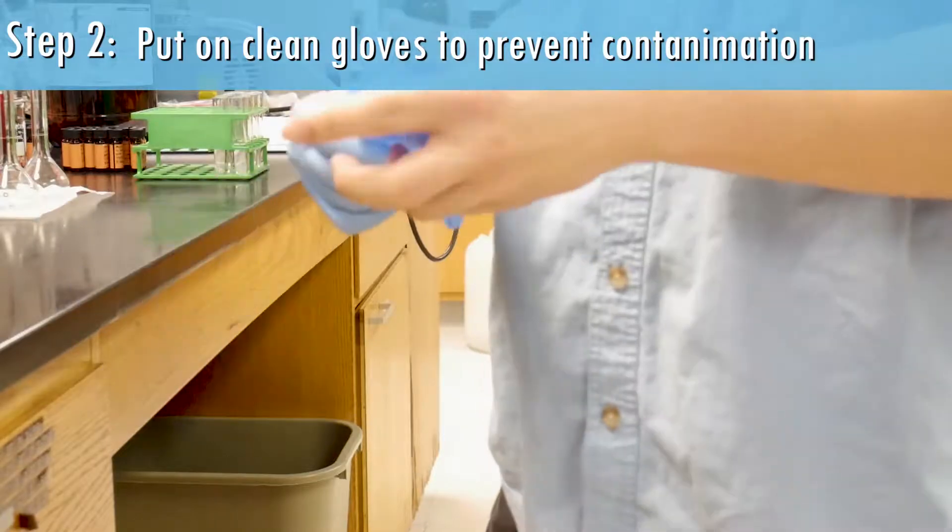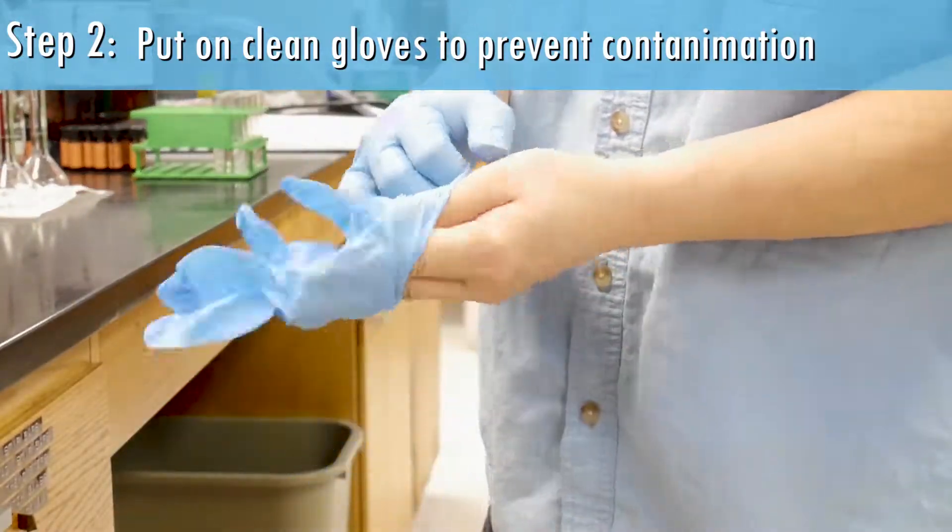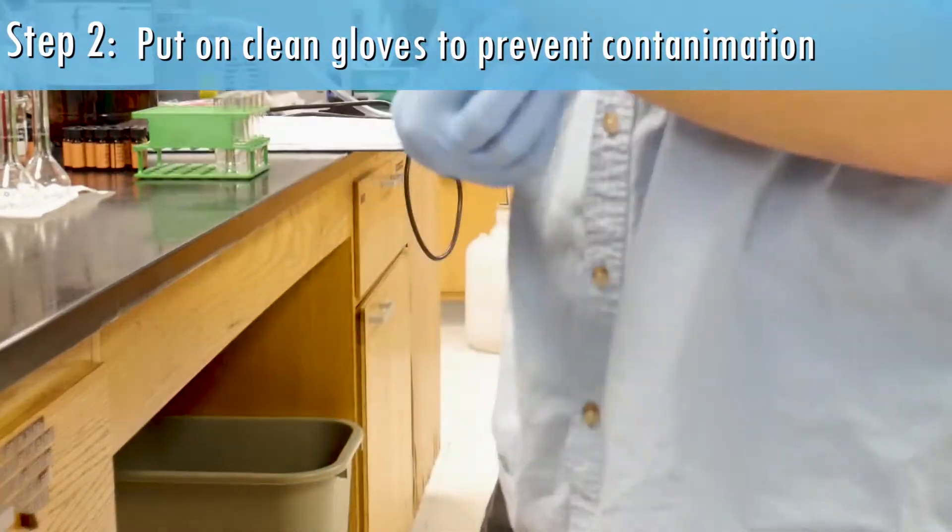Step 2: Put on clean gloves so that contamination of the clean micropipette tips does not occur.